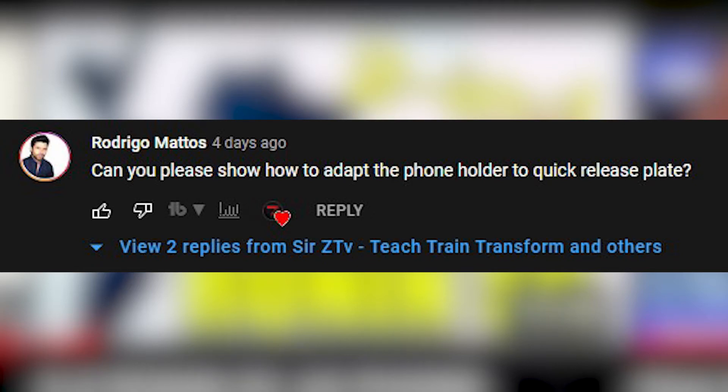Going back to Rodrigo's question: as a phone gimbal, how can we properly adapt the holder to the gimbal's quick release plate?